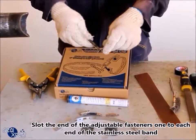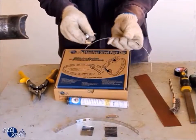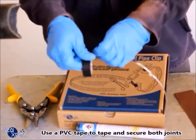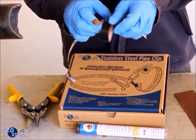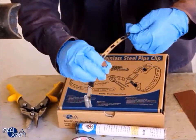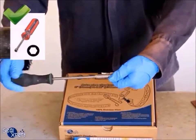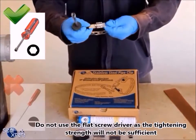Slot the end of the adjustable fasteners, one to each end of the stainless steel band. Use a PVC tape to tape and secure both joints. Use a hexagonal screwdriver to connect both ends of the adjustable fasteners. Do not use a flat screwdriver, as the tightening strength will not be sufficient.